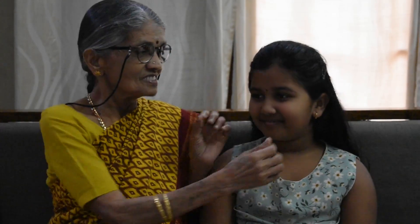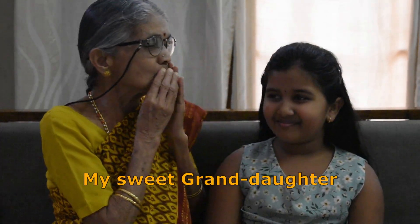If you want to be your Ajji's pet, please follow this recipe and like, share and subscribe. And I'll see you next time. Bye.